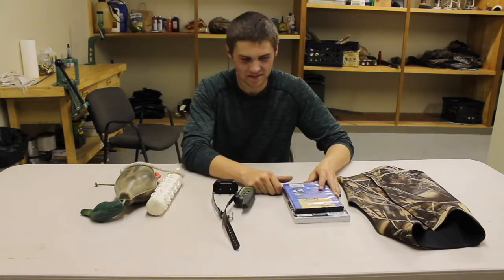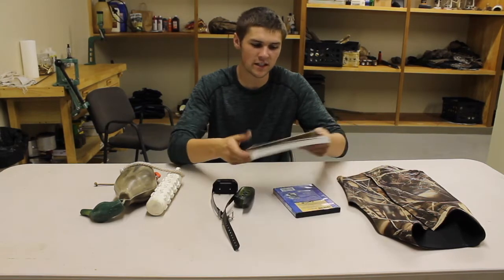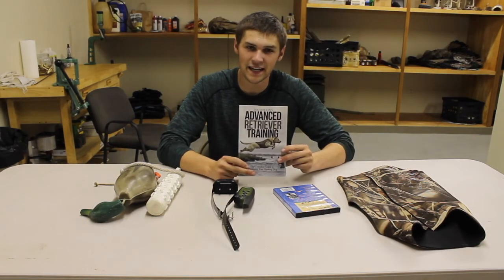These are a lot of the things I use when training Benelli. If you're interested in training dogs, I really recommend this video — it's called Water Dog by Richard Walters, and it takes it all the way from a puppy into advanced training. But if you're going to go that far, I also recommend this book called Advanced Retriever Training, and it really makes the advanced things easier on you and the dog — it just explains them really well.